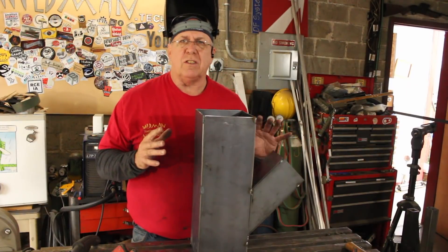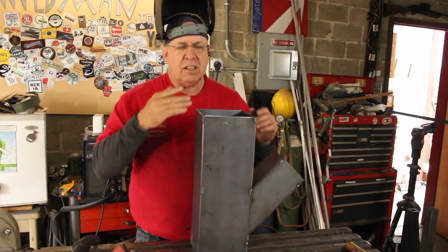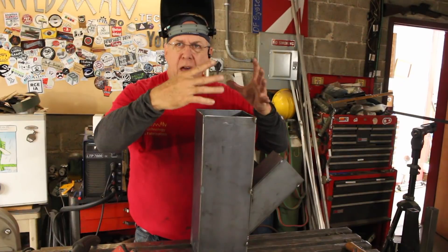This is the basic rocket stove and it's looking pretty good. There are two things we still have to do: make legs and make our top grate that we can set a big pot on and boil water, or whatever we're going to do.